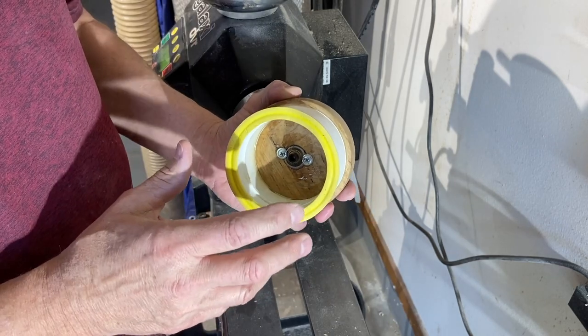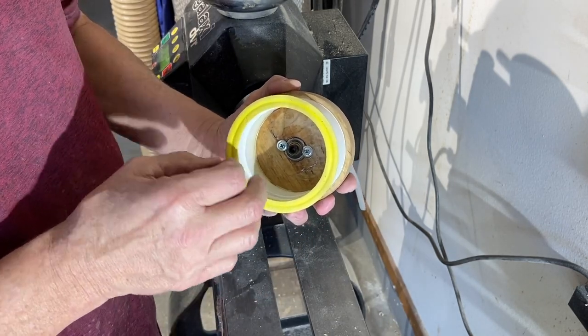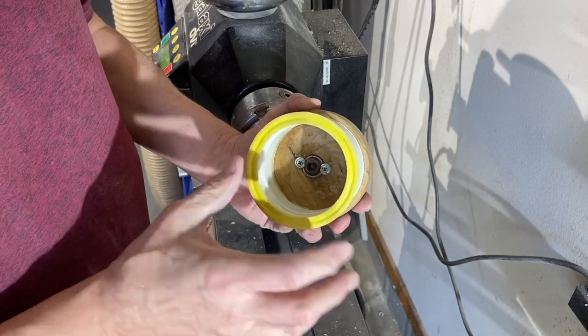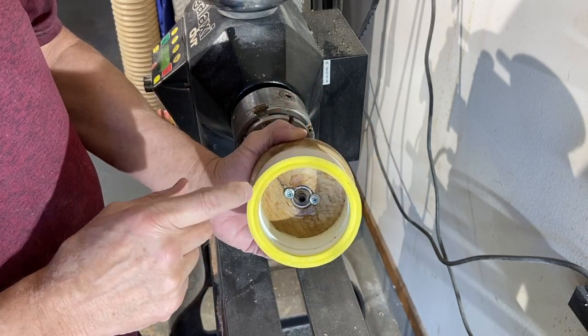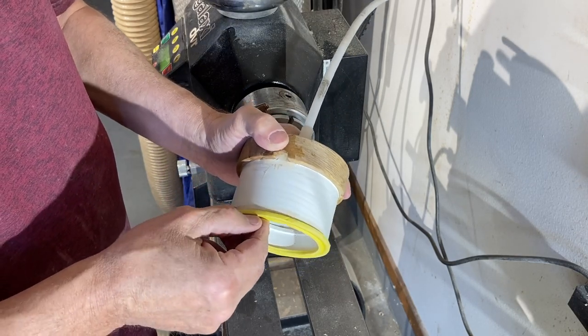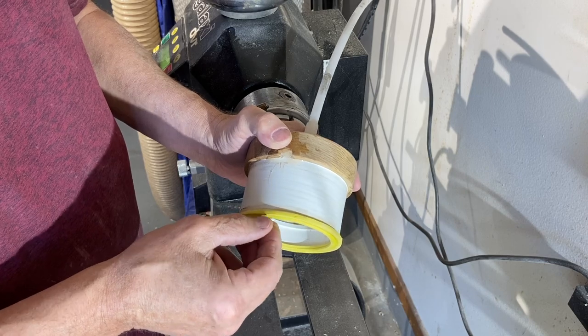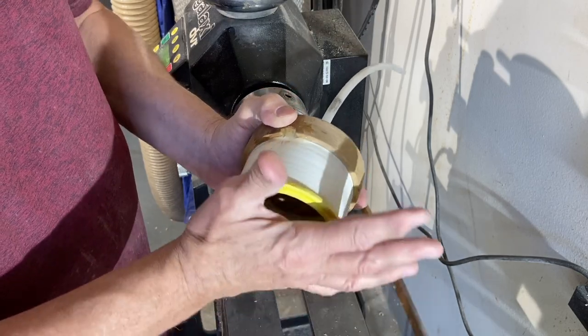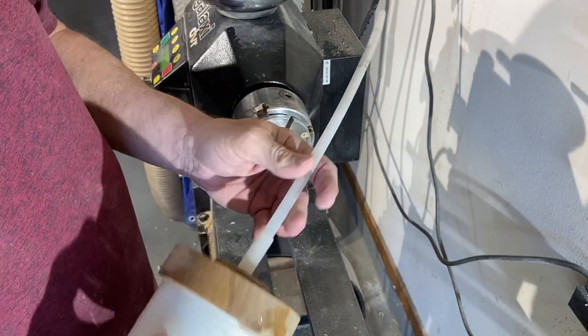The reason you want to use a coupler is because it's so much thicker — it gives you a little bit more width because you're going around the outside of the three-inch pipe. This foam pad I got from Michael's craft store. There are two layers thick in there; it's self-adhesive on the back side and I just put two of them together. Worked really well.